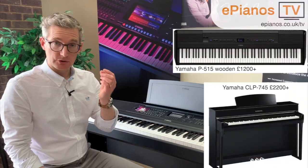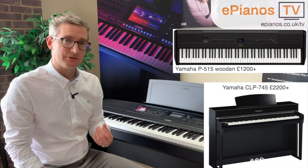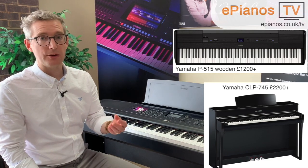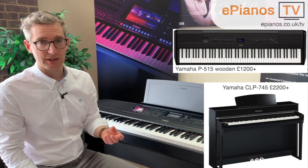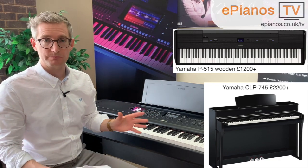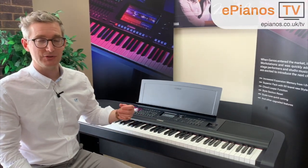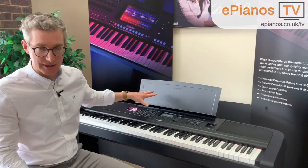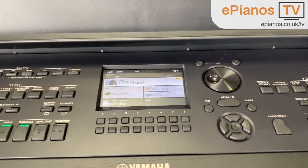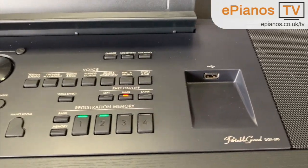The models that do have wooden keys also come at a considerably higher price. The P515 is well over a thousand pounds, and the CLP745 is a little bit higher than that because it comes in a proper piano cabinet as well. But considering the price of the DGX670 and everything else you get, as you'll see in our playing demonstrations, the price is very good — very, very good value for money.